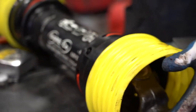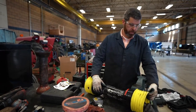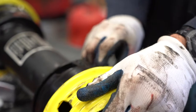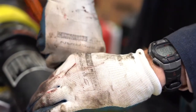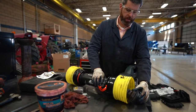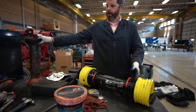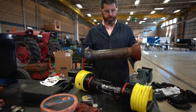We now have our new PTO shield perfectly ready to go. If you ever need to grease the knuckle, there's a port for your grease gun, or you can unlock the tabs with a small screwdriver, pop the shield out, slide it forward, and get easy access to grease the bearing. Now we've got a new guard ready for next season.